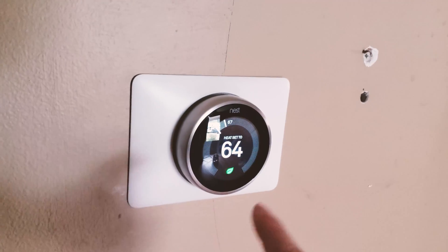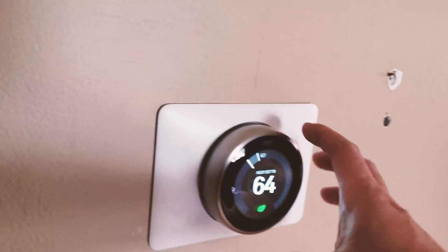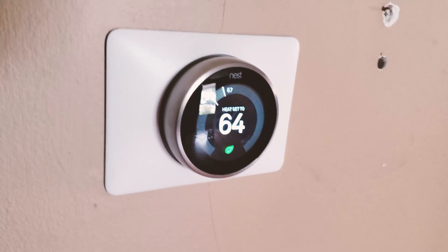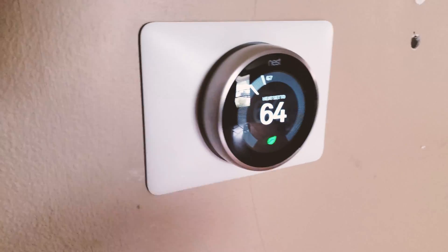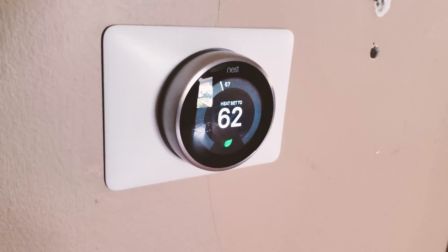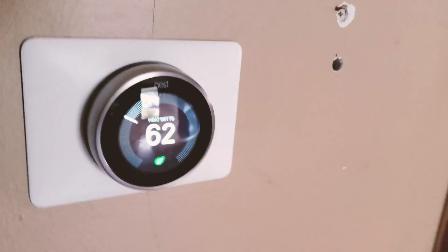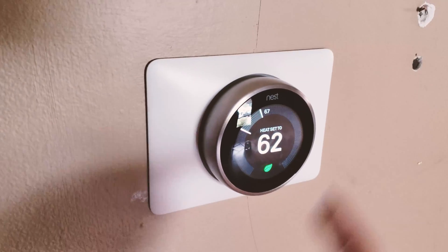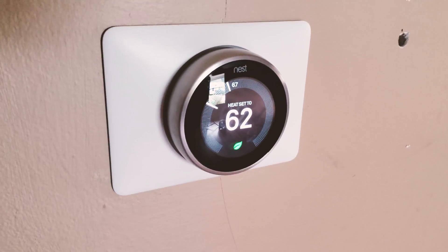Hello guys. I bought this Nest thermostat third gen used and it came to me fine, however the battery doesn't hold as much charge as I'd like compared to the Nest E which I bought brand new. The battery charged very fast for the Nest third gen — I think it's been used for about two years and the battery is really not in good condition. So I went online, bought a replacement battery, and in this video I'm going to show you how to replace the dying Nest third gen battery with a brand new replacement.